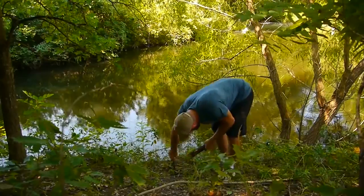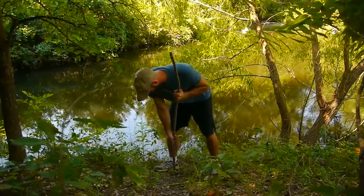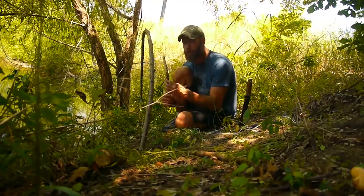You may ask why I cut a limb off and put it in the ground. Well, you could use a limb that's on the tree, but sometimes the trees aren't always in the best location.